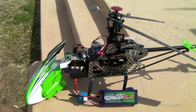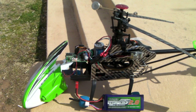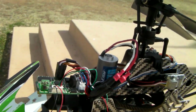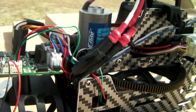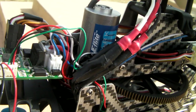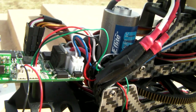Today I'm going to test the new motor that I put on my helicopter, after the original one — from the brushless motor kit I got from AliExpress.com — had its pinion gear wear off.